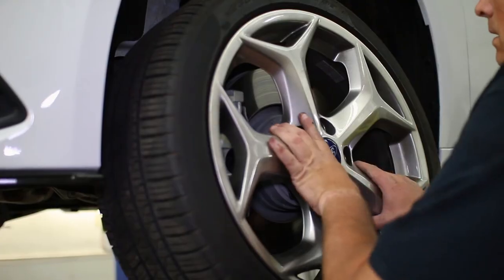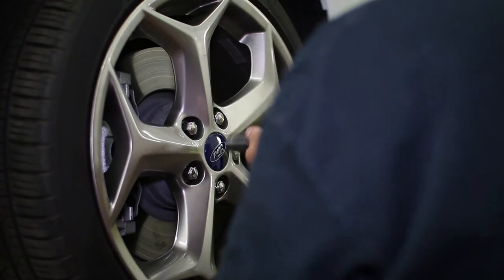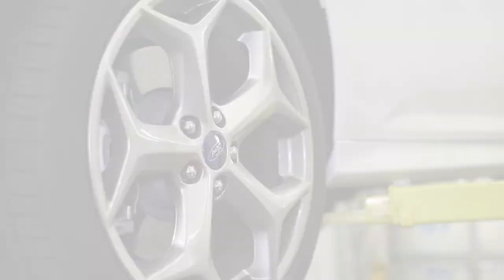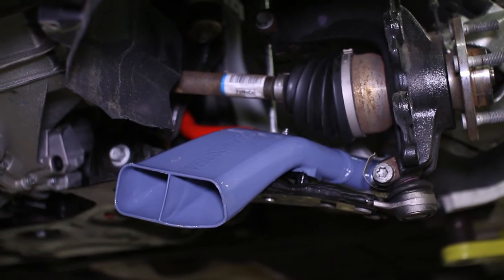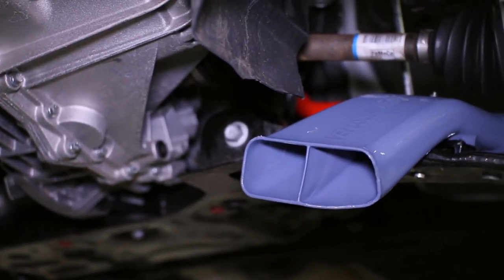Brake cooling is essential for your Focus ST, especially if your EcoBoost sees days at the track. These brake cooling ducts from Velocitec are the perfect solution and won't break the bank. Check out this product by clicking the link at the end of the video or head to Stage3Motorsports.com.